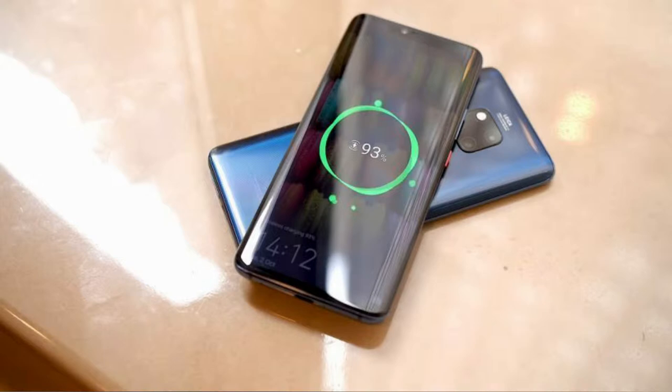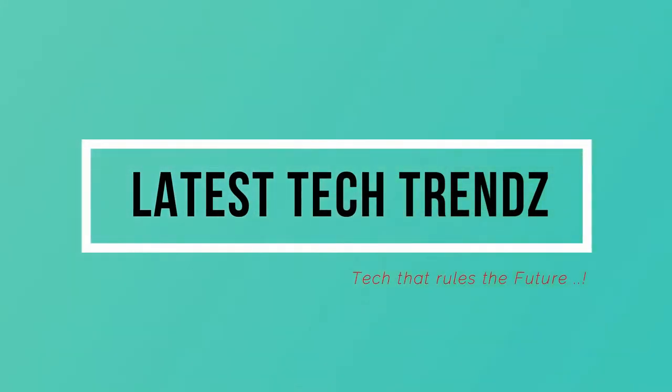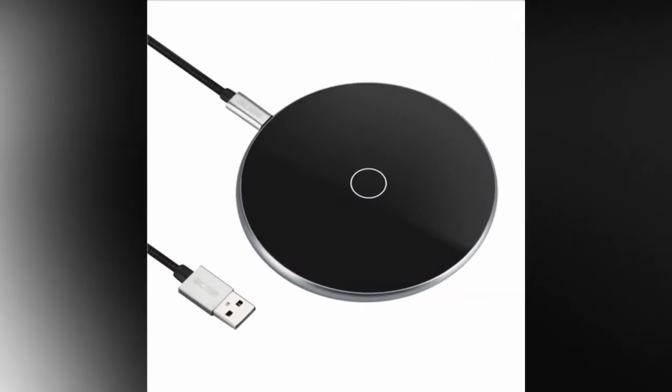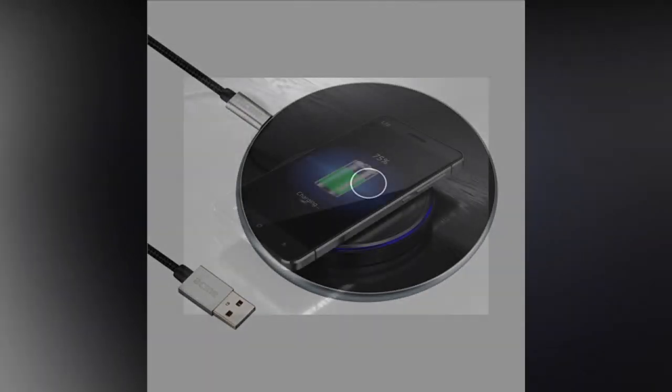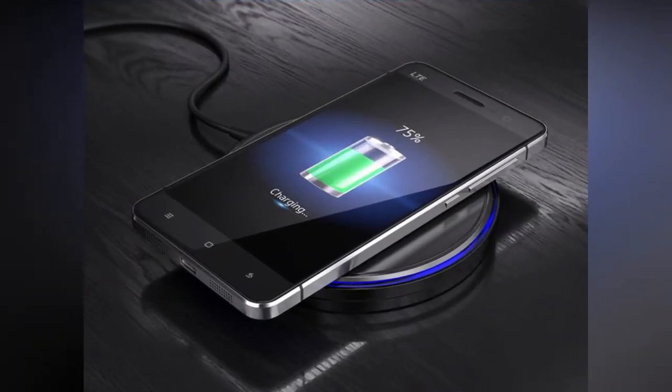Let's see how these technologies work and what are all the advantages and disadvantages with this technology. Let's find out in today's video. Without any further delay, let's get started. Wireless charging is a process of recharging battery-powered electronic devices without directly connecting them using wires and cables to a power source.